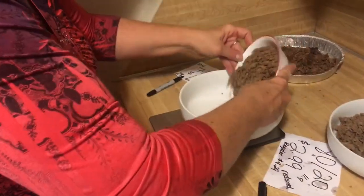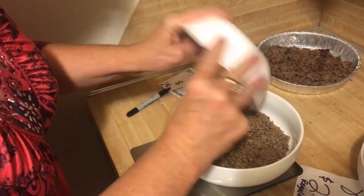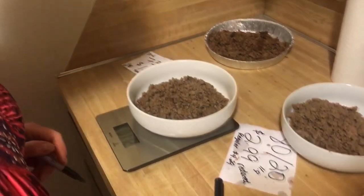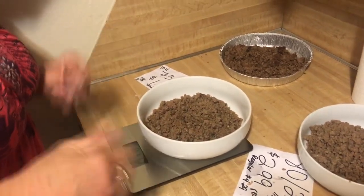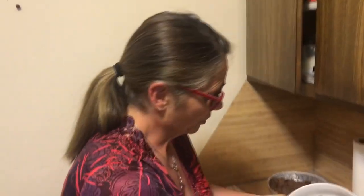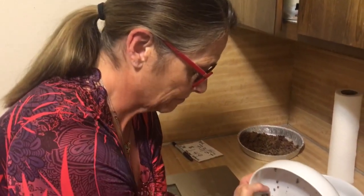And now for the 90/10 — pour this in — and we have, interesting, 11.1 to 11.2 ounces for the 90/10. So 11.2 ounces. Now if you're looking at bang for your buck, I'll have to do the numbers on it.